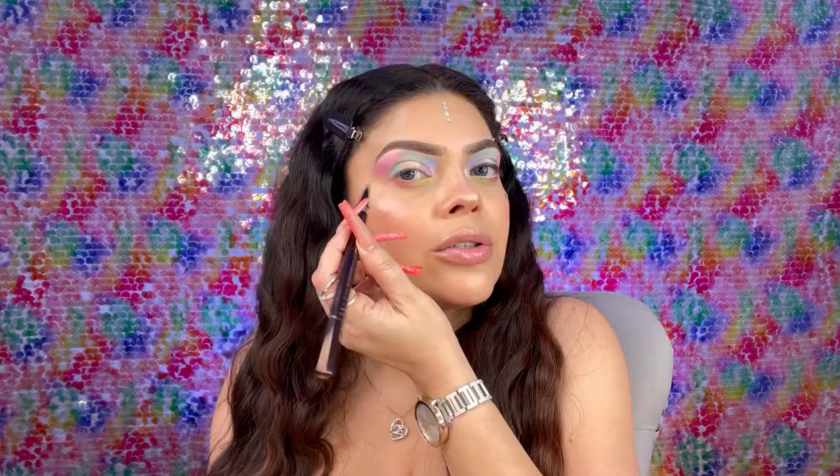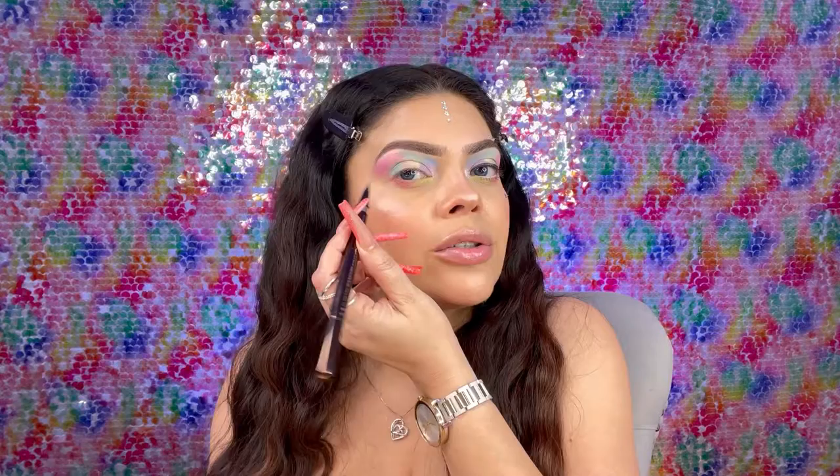I'm using this liquid eyeliner from Tom Ford. I've been loving this one lately — my all-time favorite is the Kat Von D, but lately almost every look I've been using this one. I love the way it glides. You want to do a very small line on the inner corner because you don't want to cover those colors, and then just do a little baby wing.